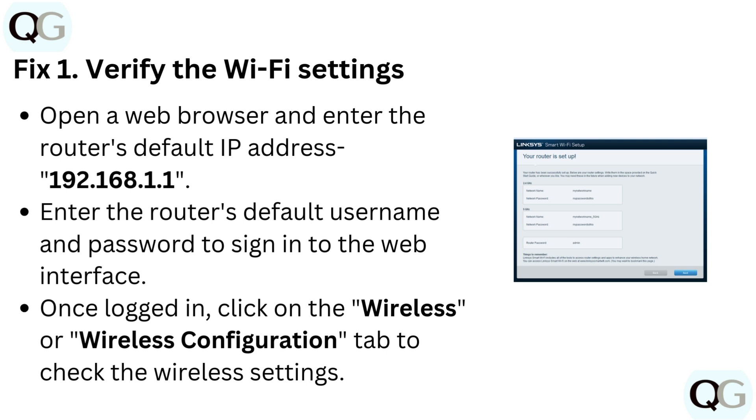Fix 1: Verify the Wi-Fi settings. Open a web browser and enter the router's default IP address, 192.168.1.1. Enter the router's default username and password to sign in to the web interface. Once logged in, click on the Wireless or Wireless Configuration tab to check the wireless settings.